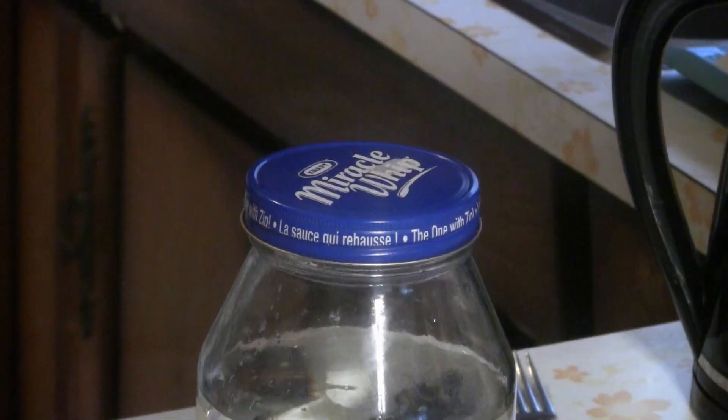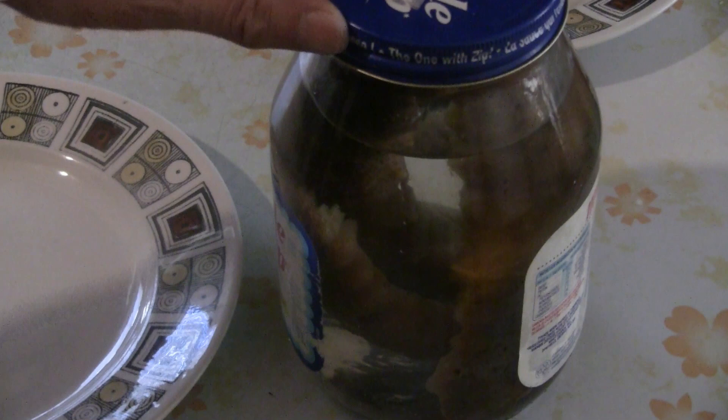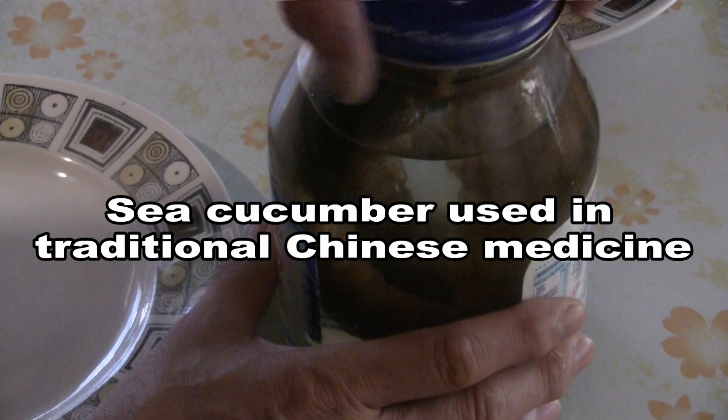So these sea cucumbers are dried. Just put them into a jar or a pot. The next day you're going to rinse the water out and put in more cold water. This sea cucumber has been soaking in water for seven days — every day you change the water and add more cold water.